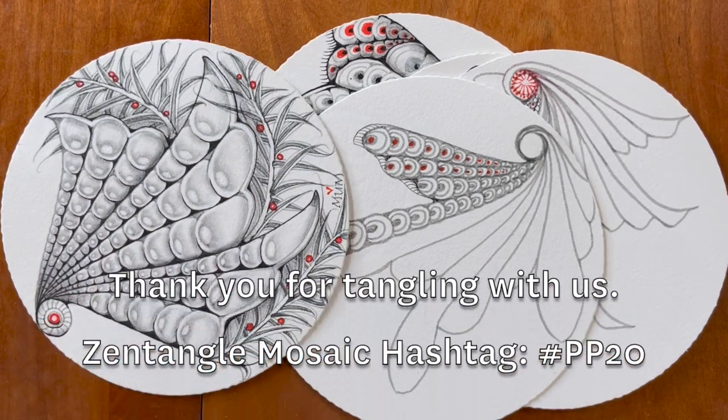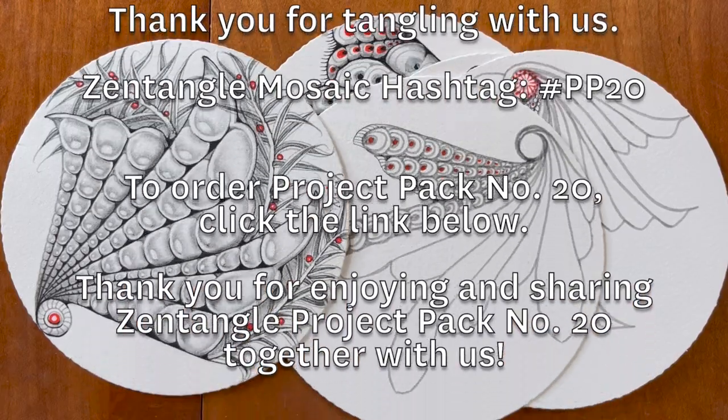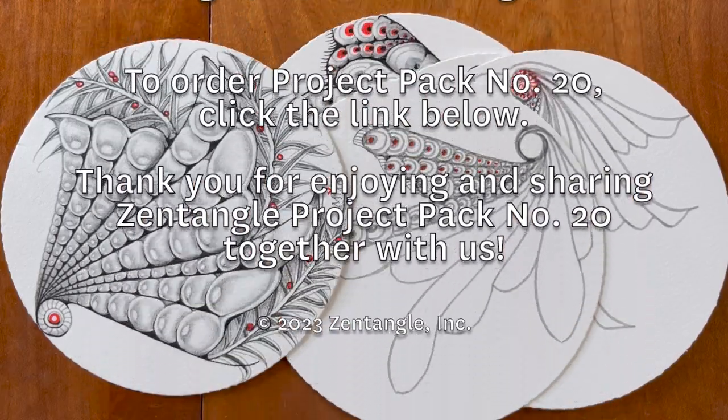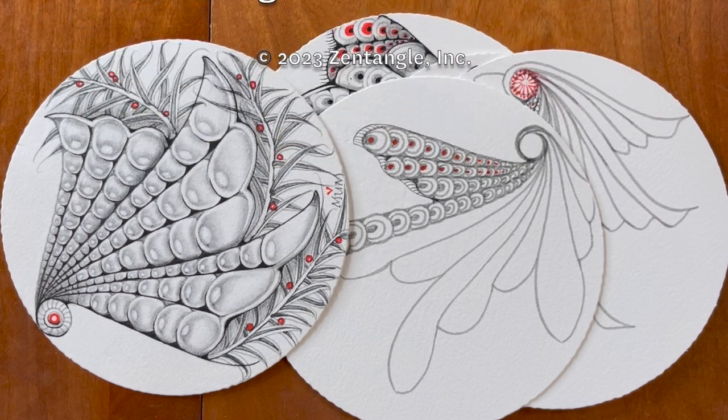What a wonderful project pack. We're so grateful for those of you who played along and posted your tiles — we look forward to seeing them. And we look forward to seeing you on the next project pack. See you later! Bye!